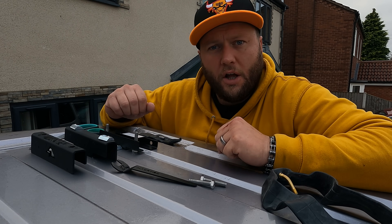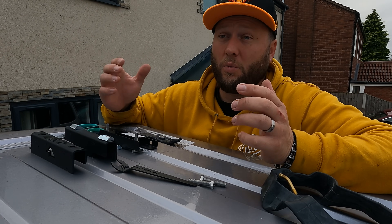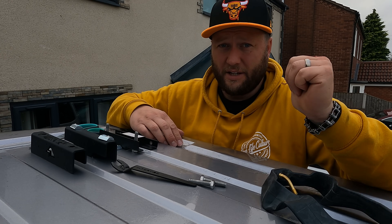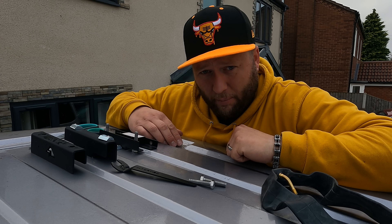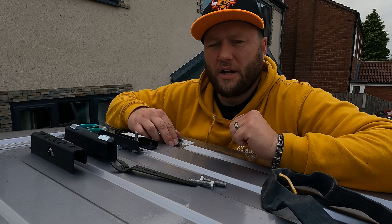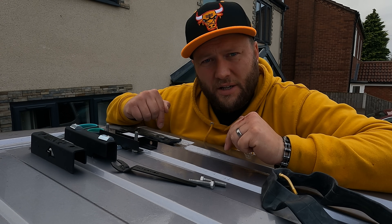Hi guys, welcome back to the channel. Sorry we've not been around for a couple of weeks — I'll explain in detail why we've not had a vlog for a bit. But the first job is I need to get Jameson washed, because I think we've got a buyer for him next week. A lad at work is potentially buying Jameson, so that's going to be awesome. Let's get Jameson washed and then I'll explain what I'm doing here.